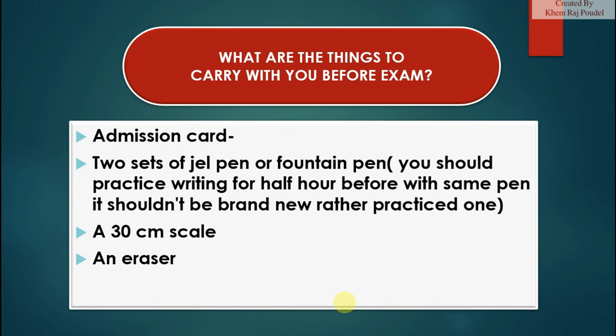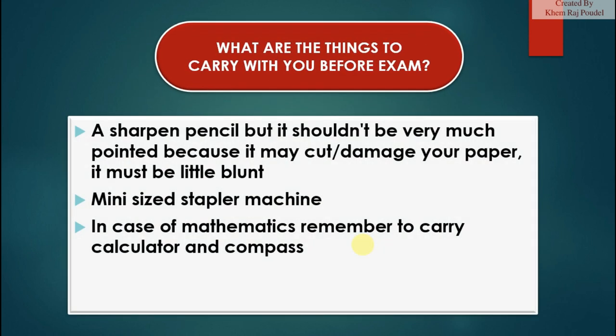Things to carry before the exam: your admission card, two sets of gel pen or fountain pen — practice writing for half an hour before the exam with the same pen, it shouldn't be brand new but a practiced one. Also bring a 30-centimeter scale, an eraser, and a sharpened pencil that is not too pointed, as it may cut or damage your paper — it must be slightly blunt.